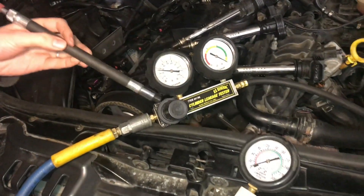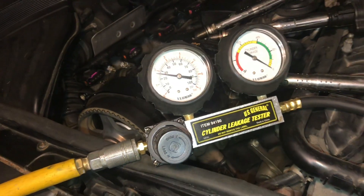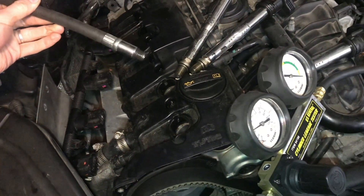We are going to be using this leakage tester gauge to test cylinder number two on this engine for leakage.